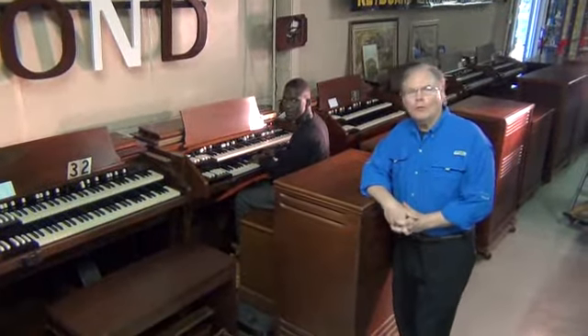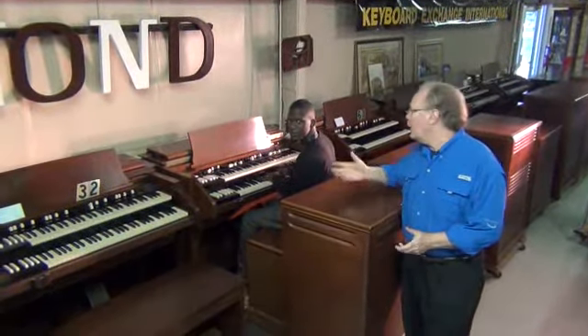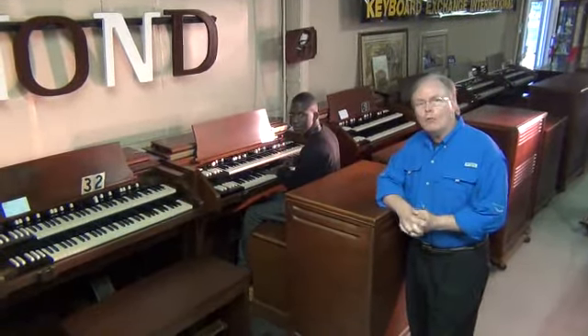Hi, Jim Huss here from Keyboard Exchange International Showroom in Sanford, Florida. I'm here today with team member Randolph Carter.